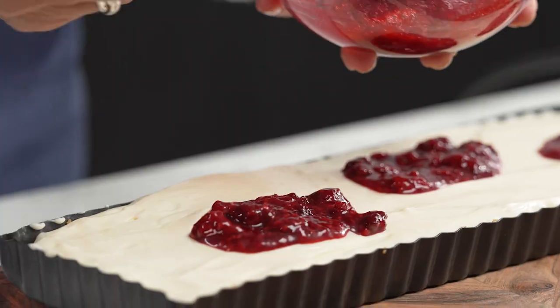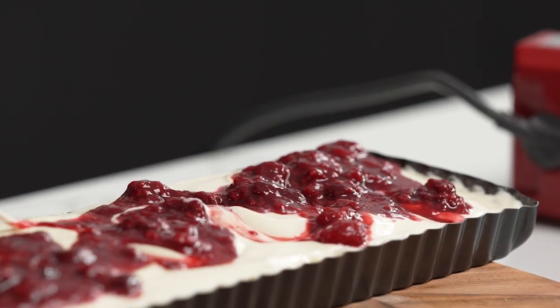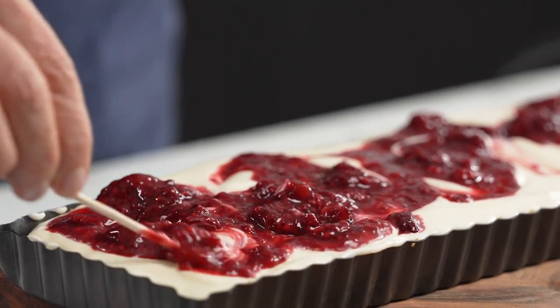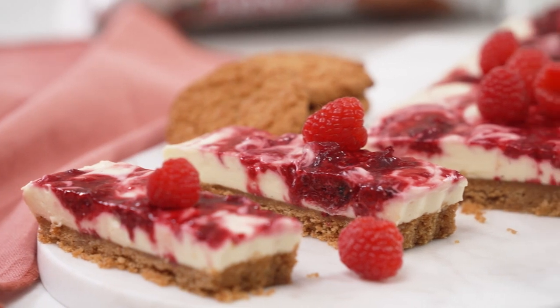Then I'm going to go in with the delicious raspberries. Get a skewer and I just like to swirl it all around. And that's it! I'm going to pop it in the fridge — and that is my butternut snap raspberry cheesecake. I'll see you next time.